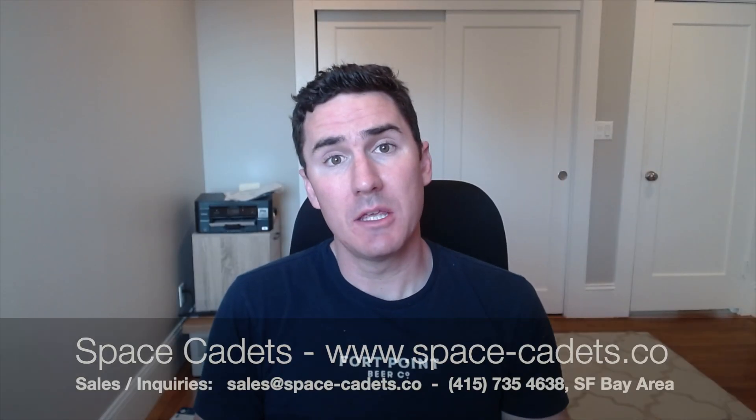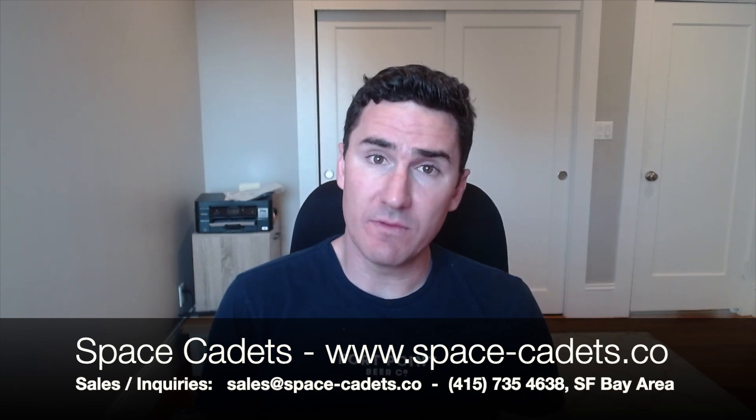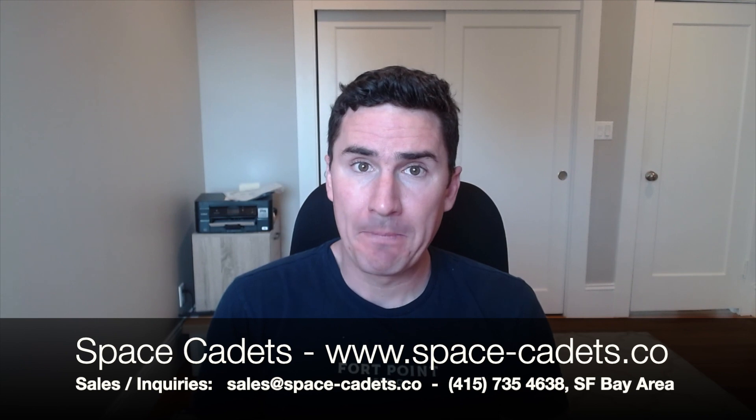Hey YouTube, Kevin with Space Cadets here with a video on the Unified G4 Bullet and the Unified Protect platform. Going to walk through a quick installation, show a little bit about how to set these up and get them configured. They are PoE devices so you need to have an ethernet cable to the location you're going to, powered up either by a PoE injector or a PoE switch. For this we're using a Unified 24-port Gen 2 PoE switch. Installation is pretty straightforward and setup and configuration is really pretty easy and intuitive.